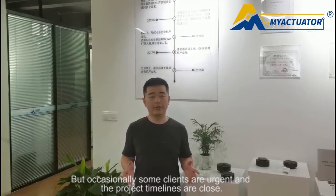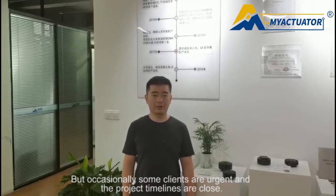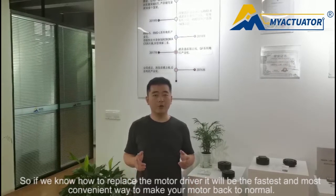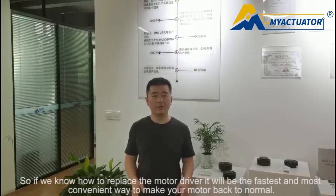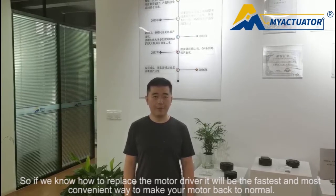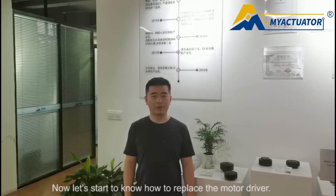But occasionally, some clients are very urgent and the project timelines are tight. So if we know how to replace the motor driver, it will be the fastest and most convenient way to get a motor back to normal. Now let's start — let's go!